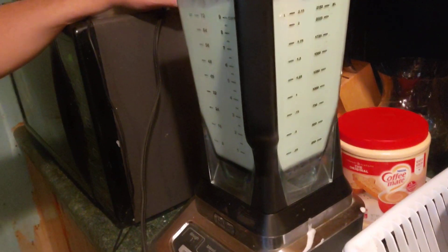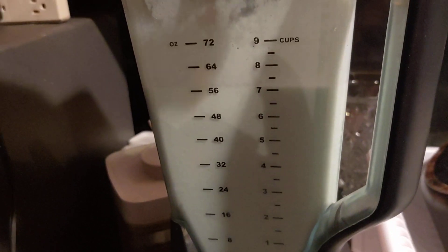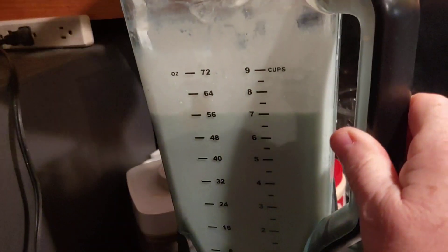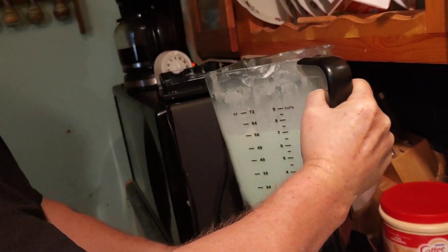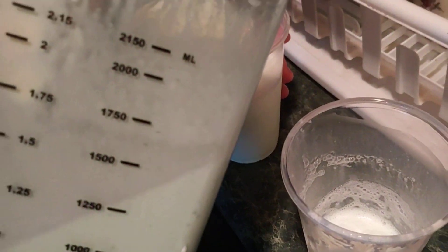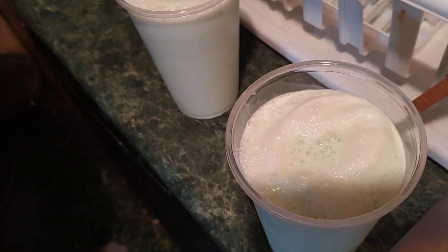Then you want it mixed. And then you have a shamrock shake — this is more like shamrock milk. But it's good, right? It did come out thicker because of the ice cream. Oh, it is thicker, and you don't have to buy a shamrock shake.